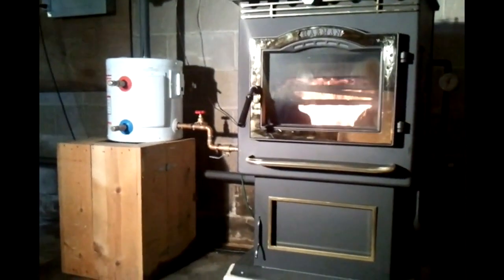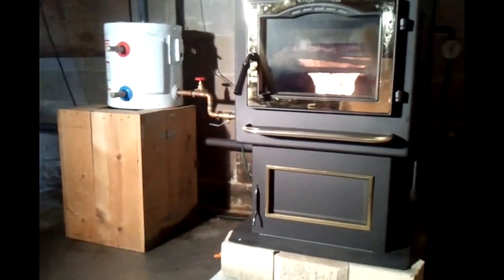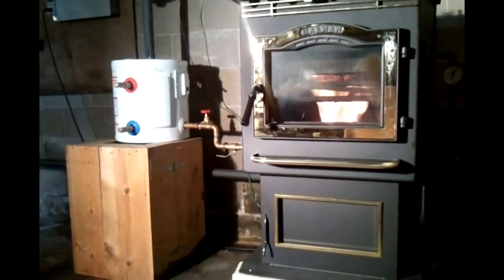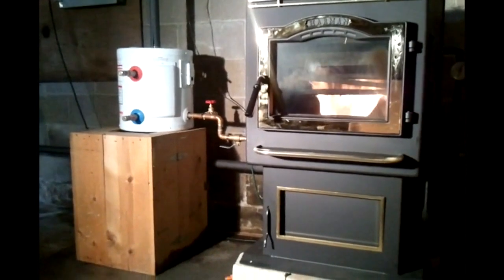Another way we're saving is that this now provides our entire supply of domestic hot water. I've got it hooked up to a homemade tube-and-tube heat exchanger at the hot water heater, so it's able to provide 30 gallons of hot water — once again eliminating the need for propane.